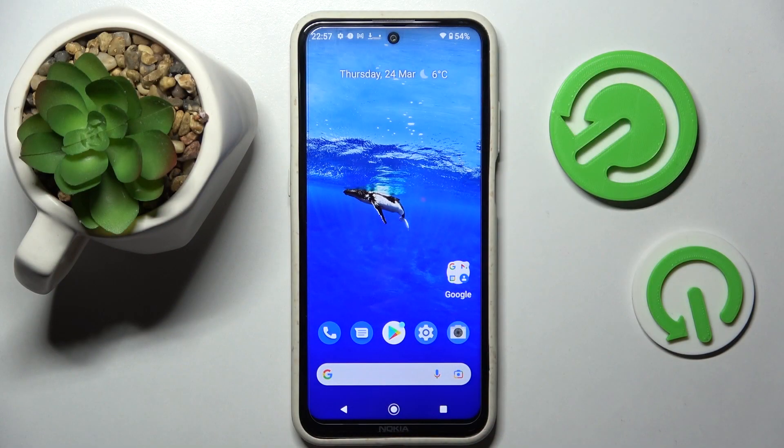Hi! In front of me is Nokia X20 and today I would like to show you how you can set up screen lock on this smartphone.